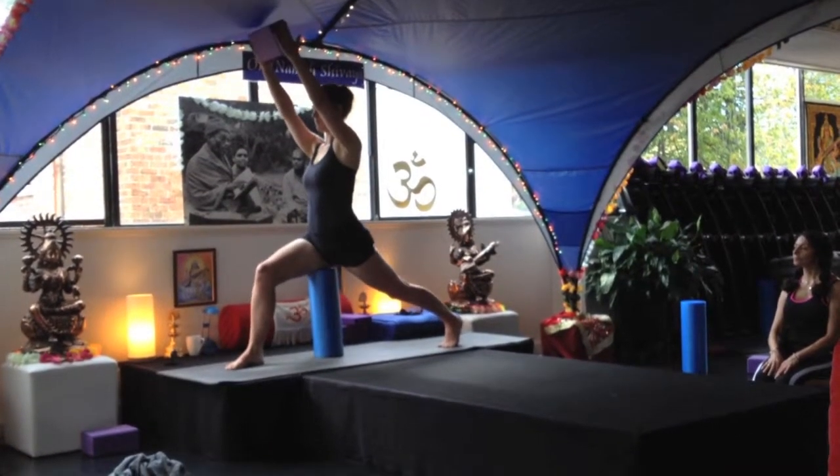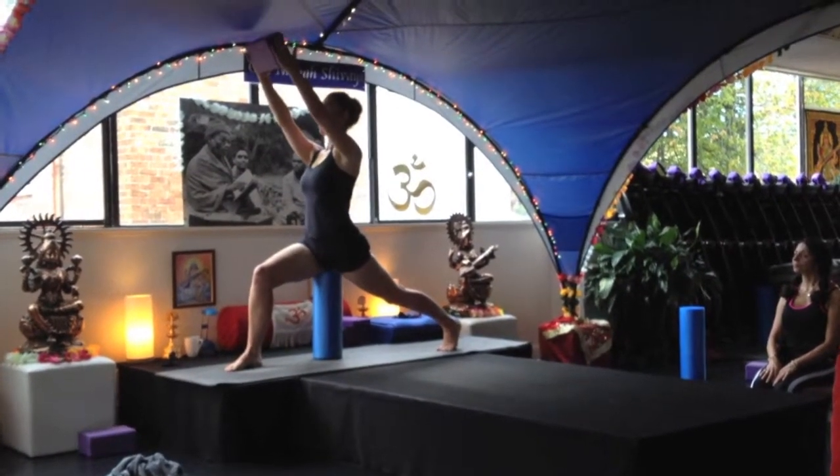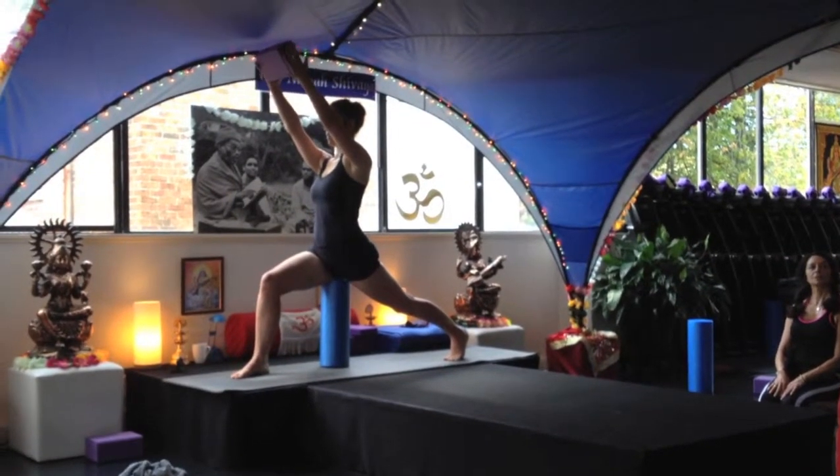Now she can get more action tucking back and tucking under, and getting this action here. This is what you need.